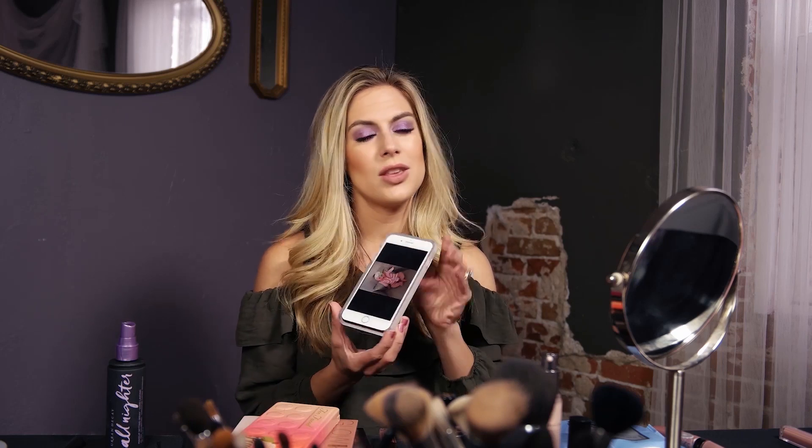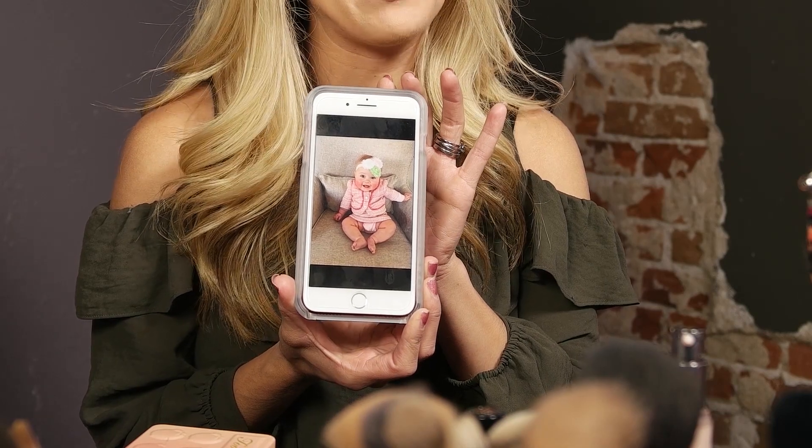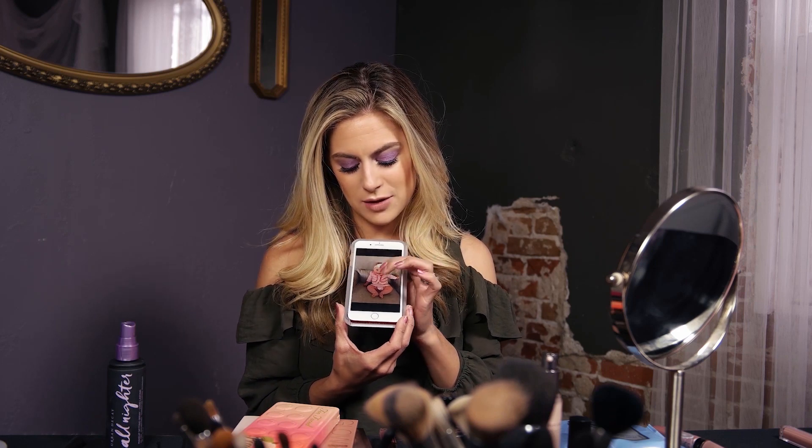I have to just show you the cutest little picture of my little one. This is kind of where I spend a lot of my time these days, so I'm sorry I haven't been able to share more tutorials with you. But look at that little chubby face — she's so fun, she's the light of my life. I am totally figuring out this working mom thing, so I'm gonna get better at posting more.